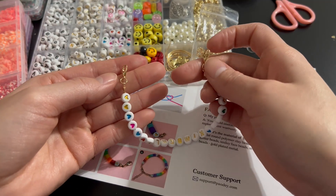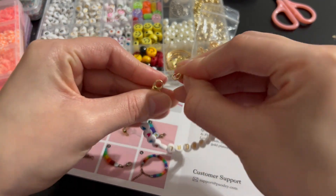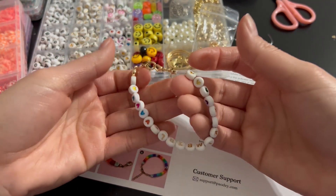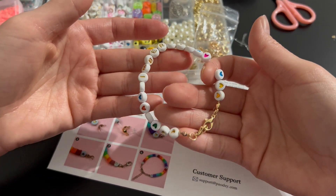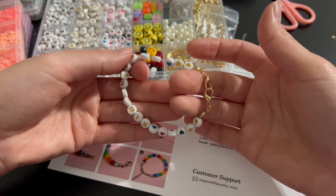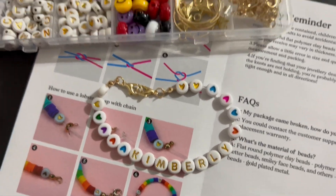Alright guys, now that we're done, this is how the bracelet looks. All we have to do is clip both ends like this and then we're done. It's super pretty! I really hope this was helpful and that you have so much fun creating those bracelets and necklaces with your little ones.